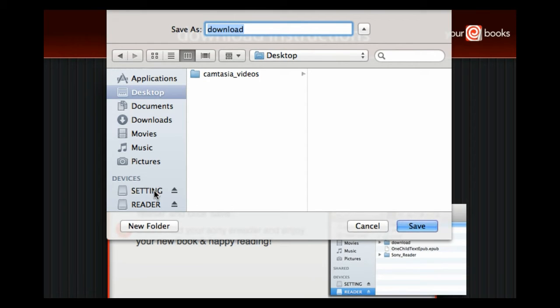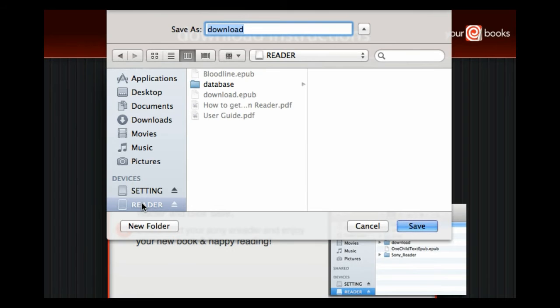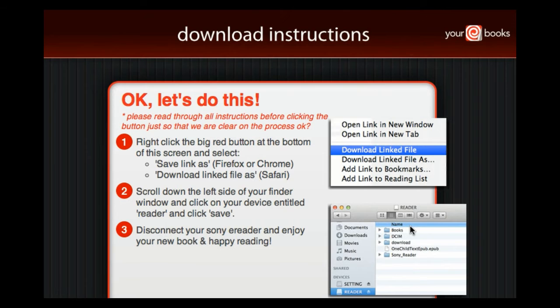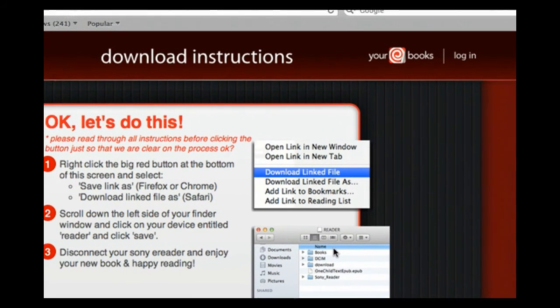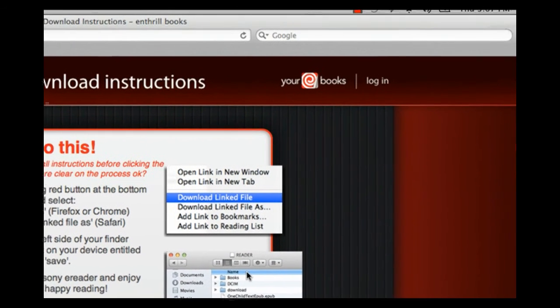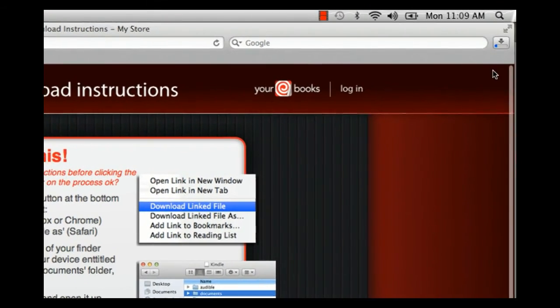Scroll down along the left-hand column to your Sony e-reader icon — it will be called "Reader" — and select it as the destination to save your ebook. Your book will now begin to download. You can check the progress of your download in the download progress window within your browser. In our case, we have chosen to download it with Safari.